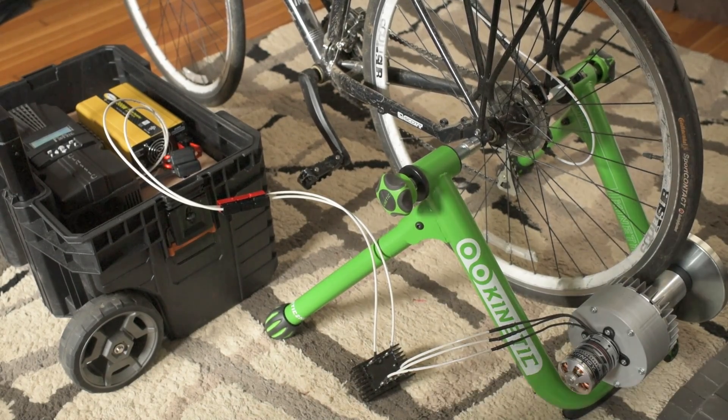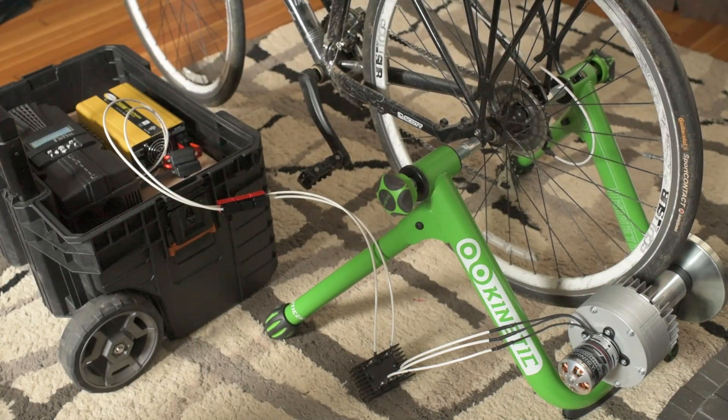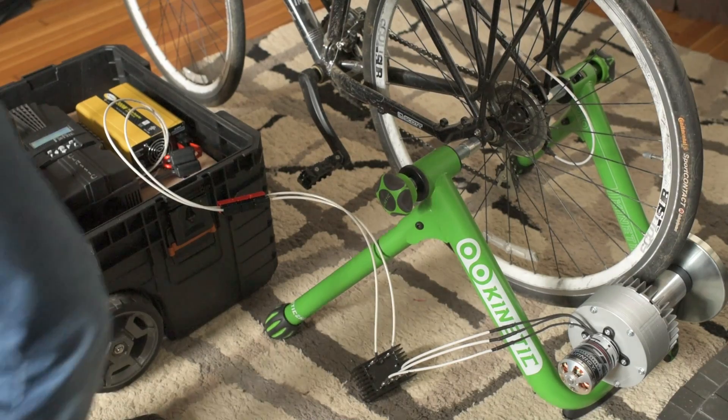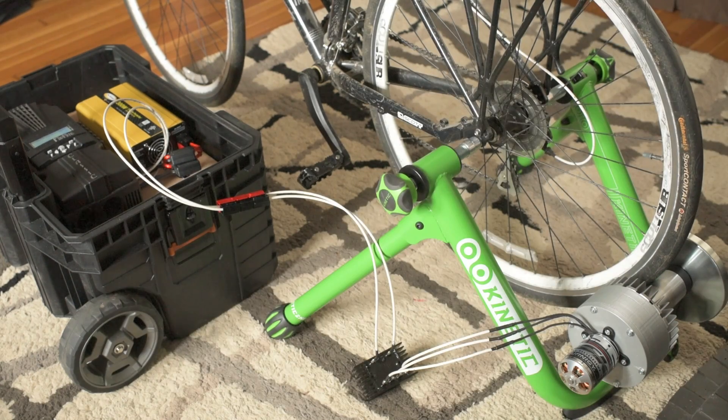This is Jesse with Create This. If you're interested in the 3D printed files for the housing here — that'll allow you to adapt this motor to a Kurt Kinetic — I have the link for the 3D printing digital file on my website, down below in the description. You can buy the file there if you're interested in making one of your own. All of the other components, like the bridge rectifier and components for the solar generator, are covered in other videos. I'll put a link to the bridge rectifier down below also. If you're interested in building one of these, hopefully you can find all the parts you need from the links and the build instructions. This is Jesse with Create This — hope you liked this video. If you have any questions or comments, please leave them down below. As always, thanks for watching and please subscribe.